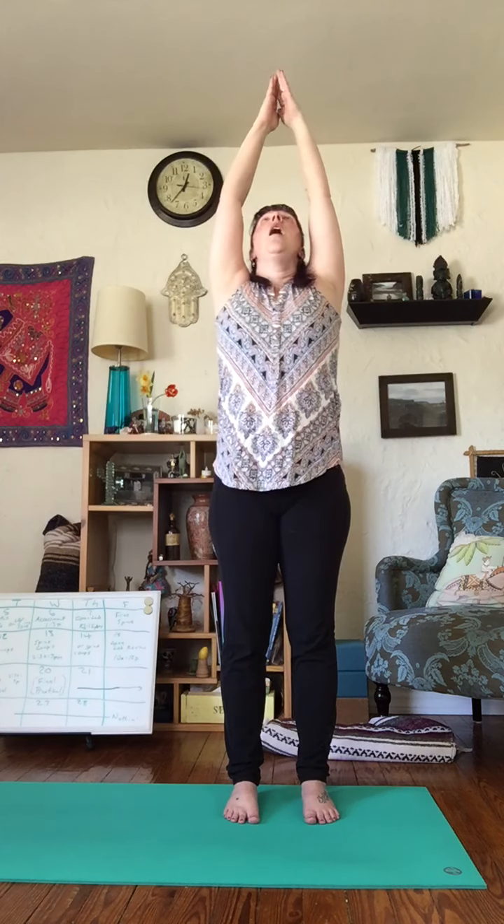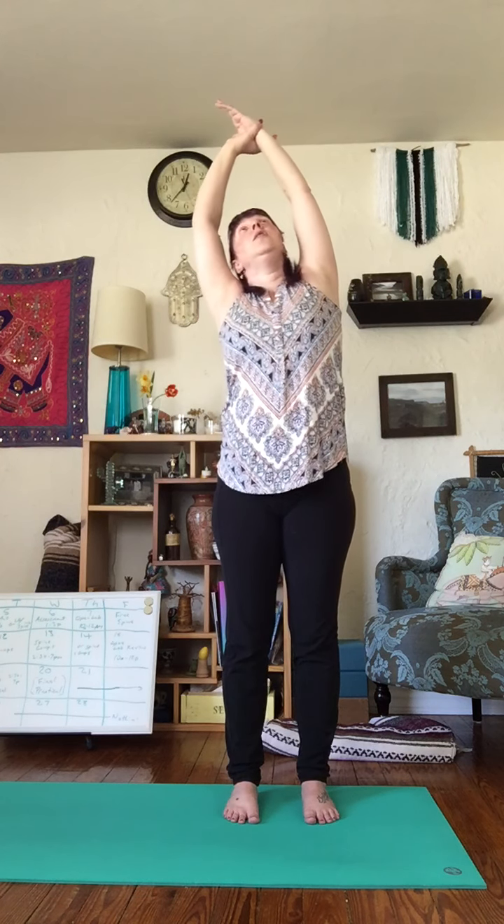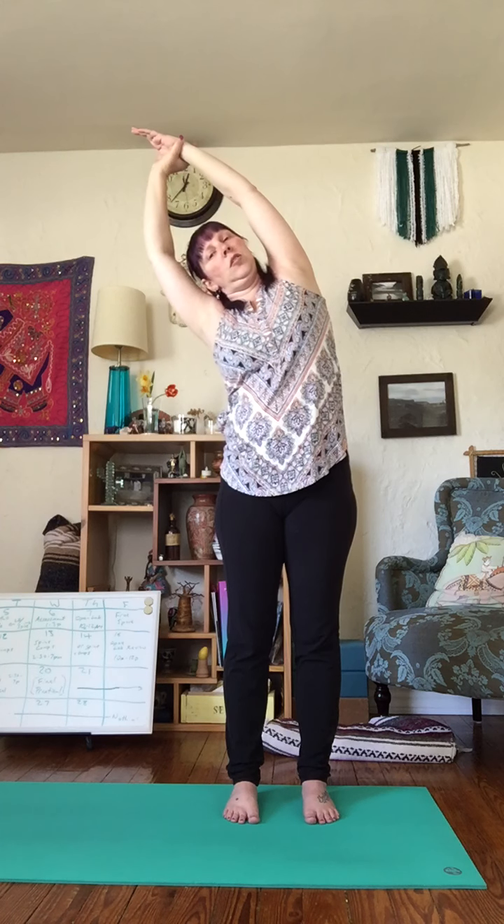One more just like that. Inhale, up. Exhale, down. This time as we inhale, we're going to start the same way, but we're going to stay lifted up. Grab one wrist and tip away from that wrist to stretch through your side body.